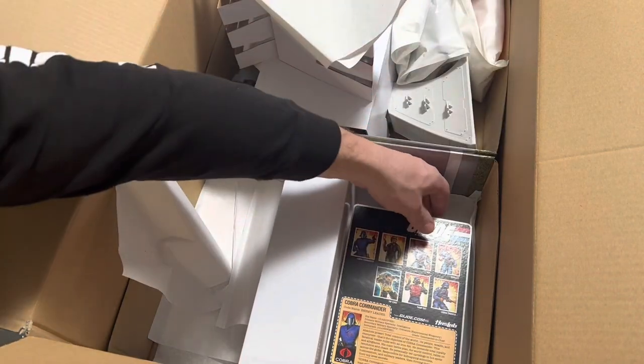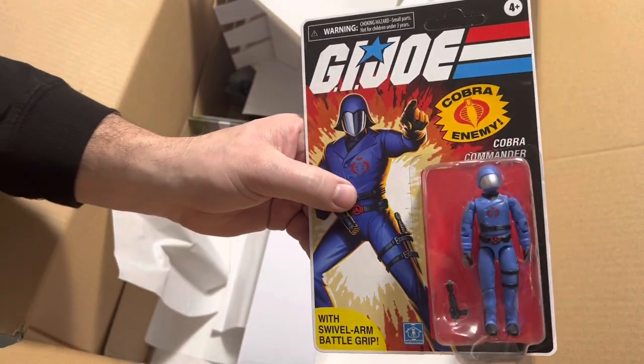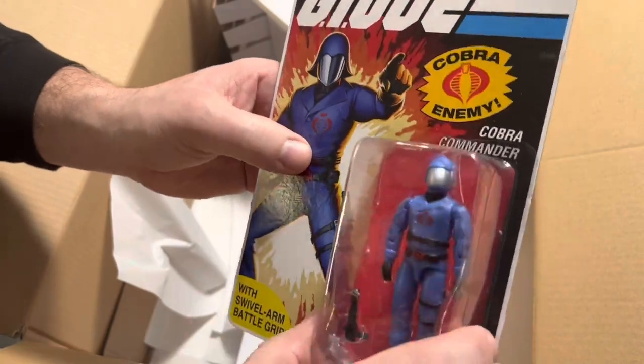And then last but not least, an unpunched card. Cobra Commander. Nice. Mickey Mouse.